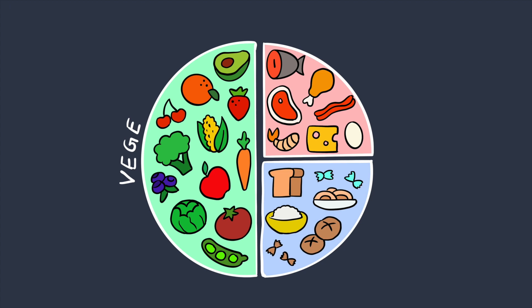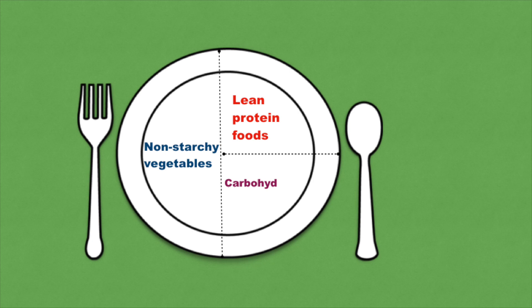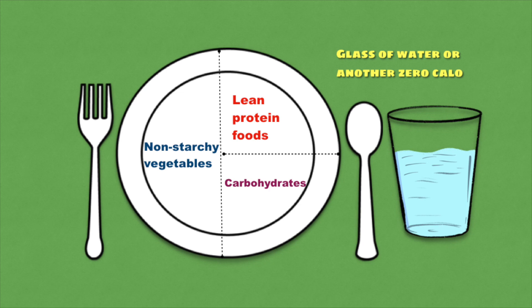So in this diabetes plate method you can create perfectly portioned meals with a healthy balance of vegetables, protein and carbohydrates without any counting, calculating, weighing or measuring them. All you need is a plate. As shown here, imagine two lines drawn on your plate breaking it up into three sections. Half of your plate should be non-starchy vegetables, one quarter with lean protein foods, and the last quarter of the plate with carbohydrates. You can top it off with a glass of water or another zero-calorie drink.